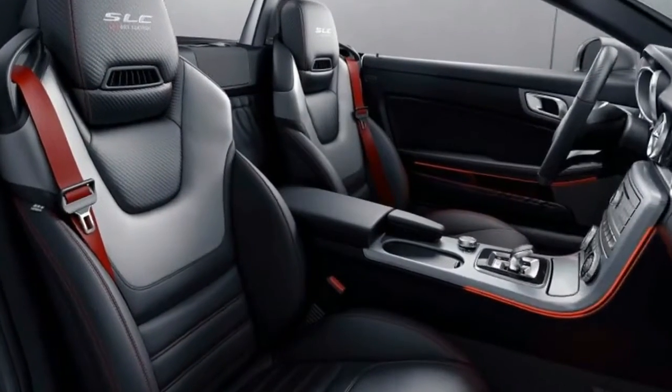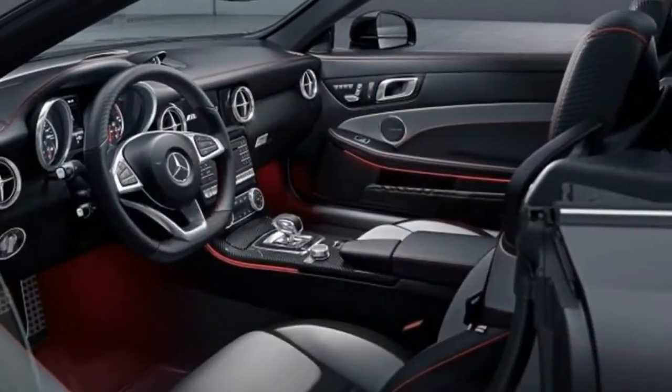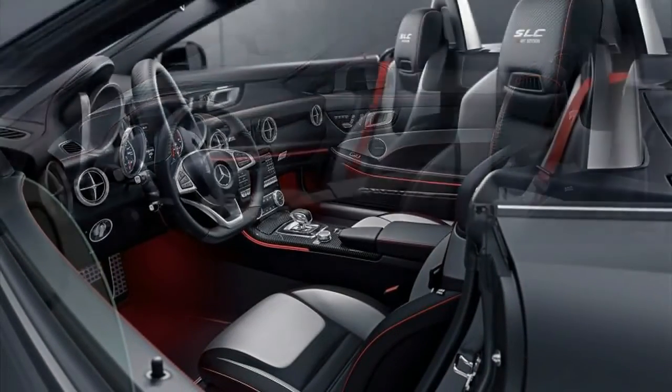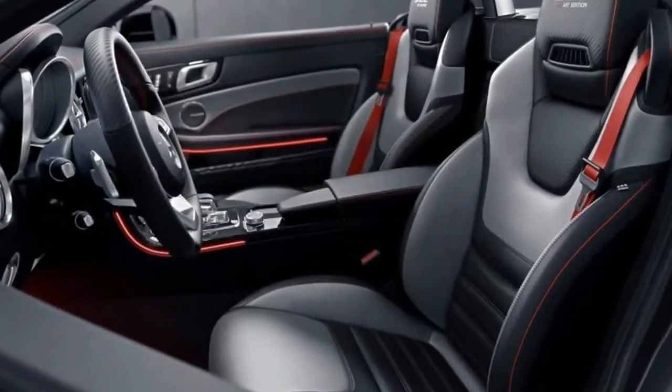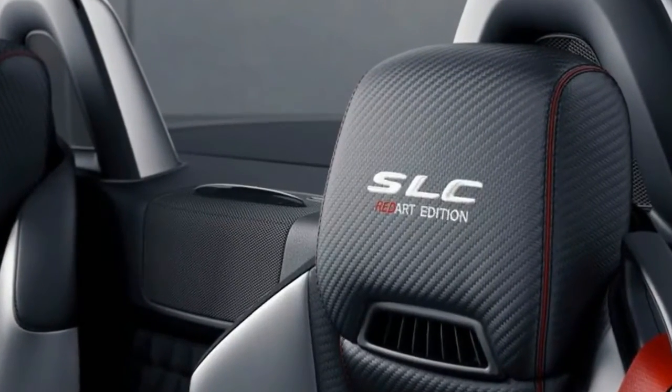There are also special badge edition floor mats and aluminum trim with dark carbon grain. The Red Art treatment is also available on other SLC models, including the SLC 180, 200, 250, and 300.